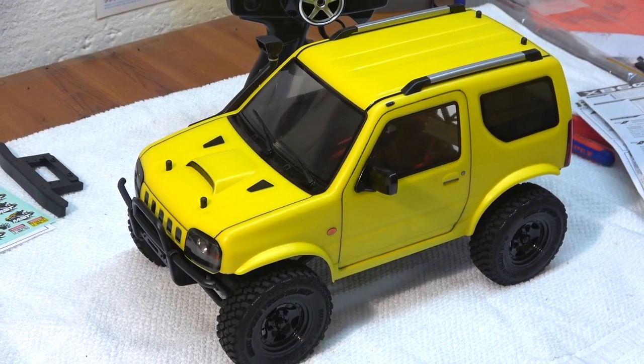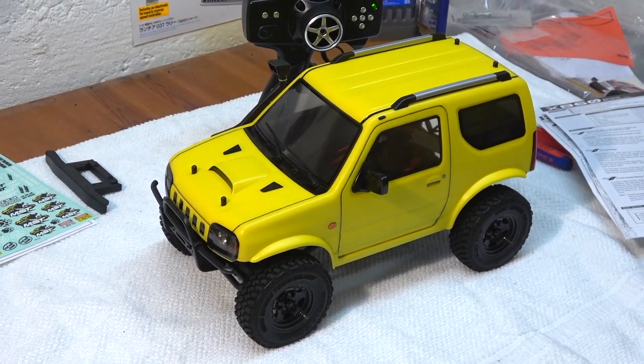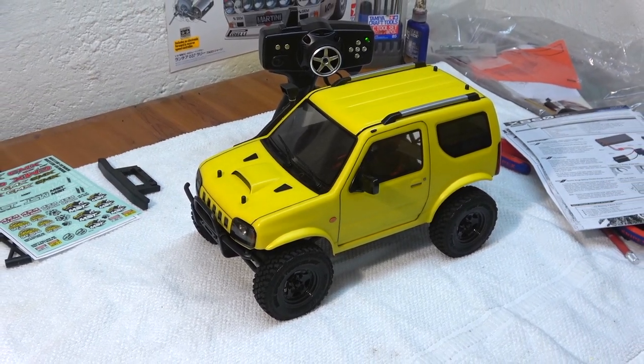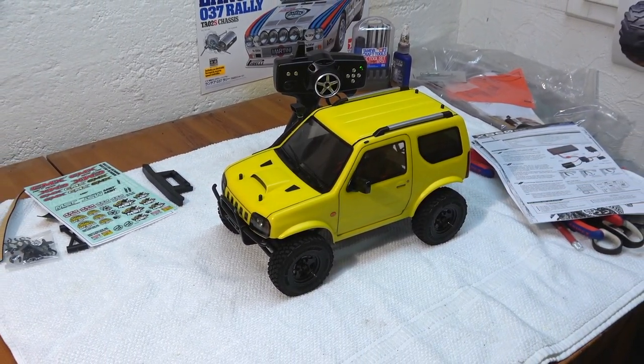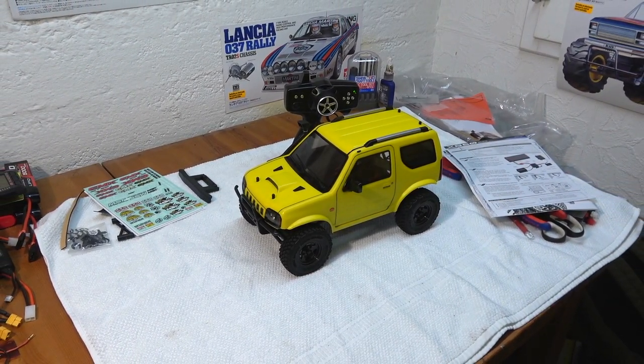But this is it for the moment — a running video will follow soon. Stay tuned to see how this little off-roader runs. If you liked this video, please give me a thumbs up and subscribe to my channel if you haven't already. Thanks for watching, and see you next time.